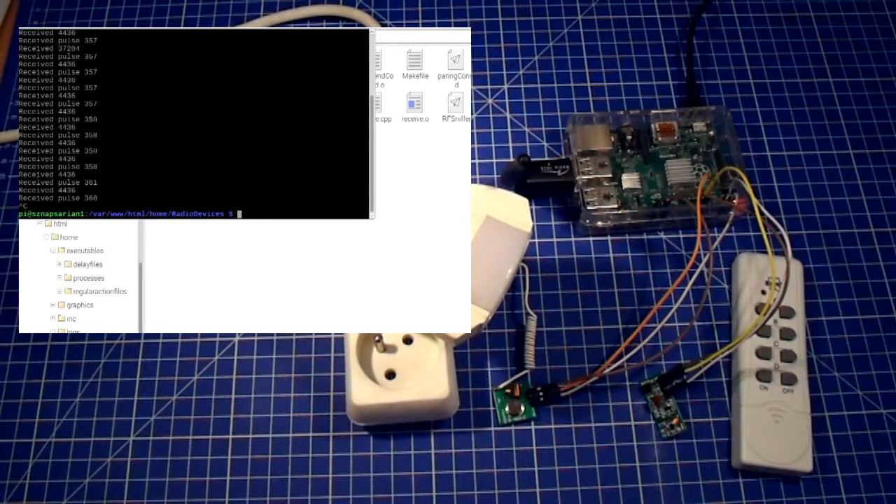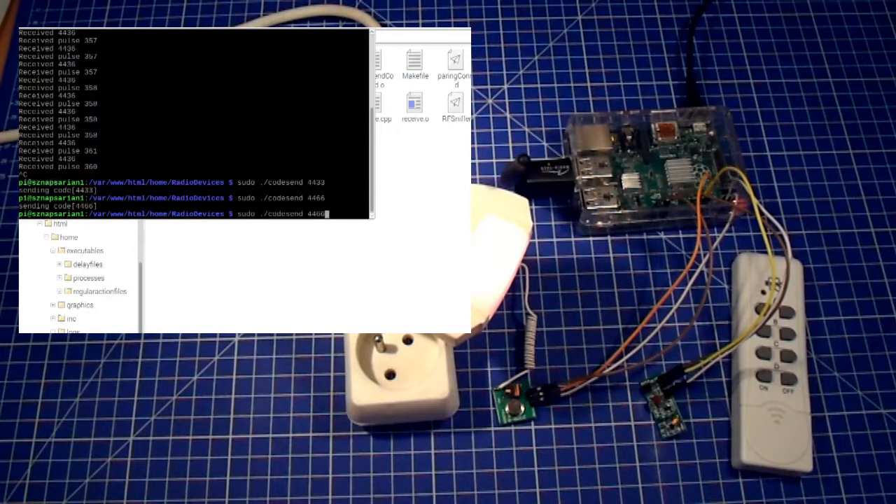Now I'll initiate the code send file which will transmit the signal. First I'll try the ON signal — looking at the codes it was 4433. Let me try it out. It works — we just enabled the device using the Raspberry Pi radio transmitter. Now I'll try the OFF code. I made a small mistake — the OFF code was 4436. Yes, it also works. I can repeat it as many times as I want.